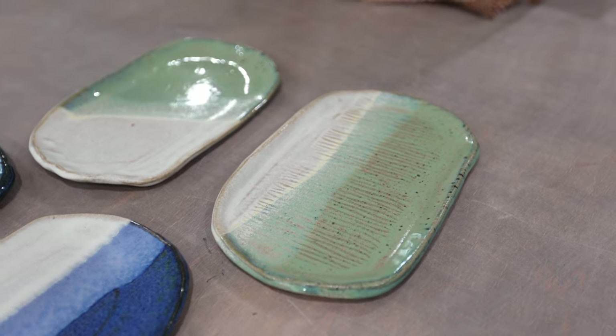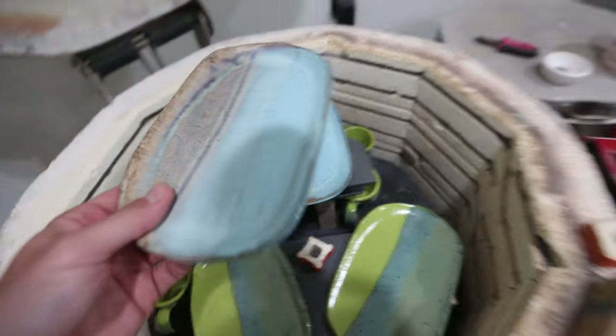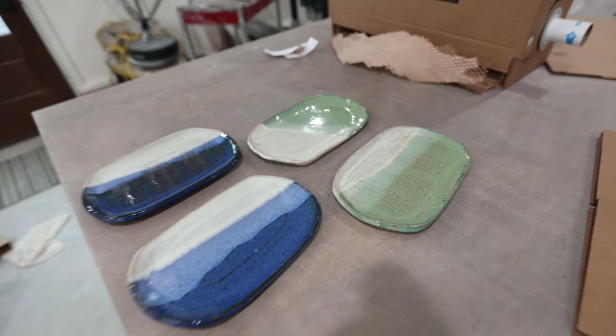That is it for how to make these plates. Once they're dry you can bisque fire them, then glaze them however you want. Make them any shape you want, make them as crazy as you want — this is just a super simple easy way, no wheel needed. You don't even need a slab roller if you know how to just throw out a slab or roll it out. Super simple and easy. Thank you guys for watching, see you in the next video.